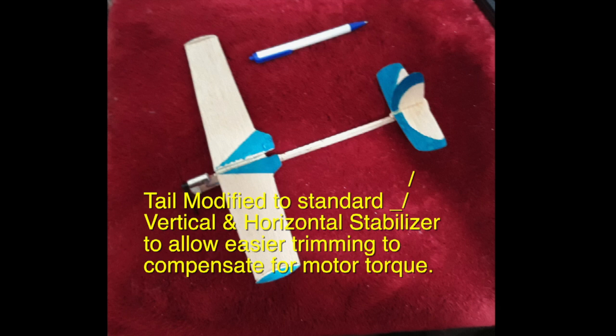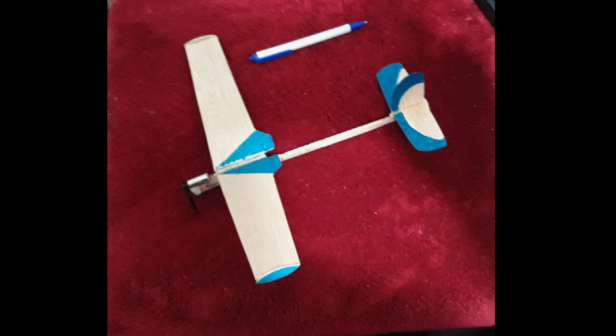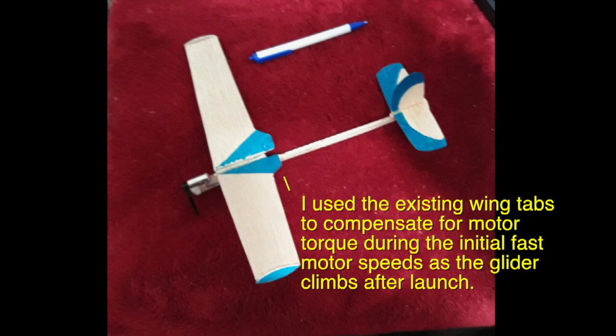The tail was modified to a standard vertical and horizontal stabilizer to allow easier trimming to compensate for motor torque. I used existing wing tabs to compensate for motor torque during the initial fast motor speeds as the glider climbs after launch.